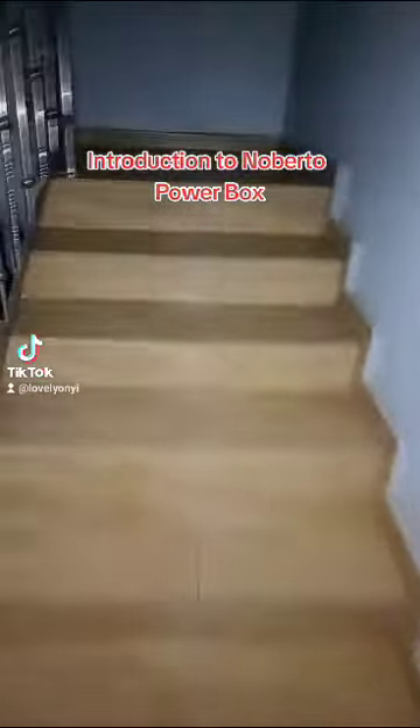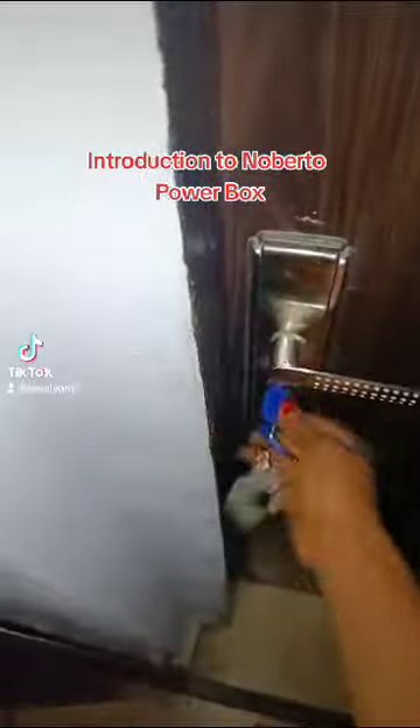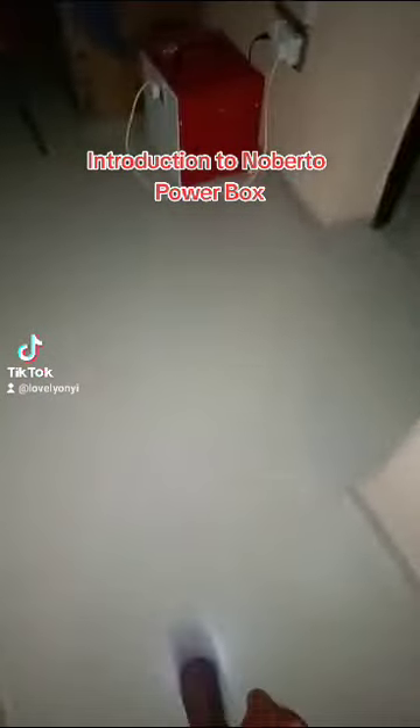I can't really speak very loud so I don't wake my neighbors. I want to introduce you guys to Nobato Powerbox — yes, Nobato Powerbox. I think this is a perfect day to show you guys how it works. As you can see, there is blackout inside my house now, and this is Nobato Powerbox.